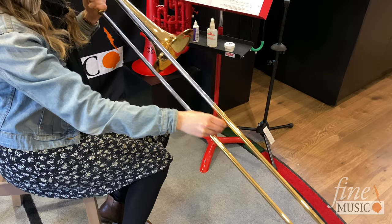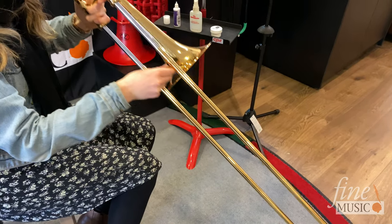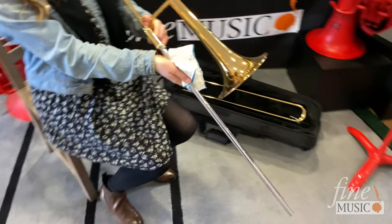You will need to spray the slide with water every day, and applying cream or oil should be done about once per week. If your slide still isn't moving the way it should, you may have used a bit too much lubricant, in which case you can just remove it with a cloth and start again.